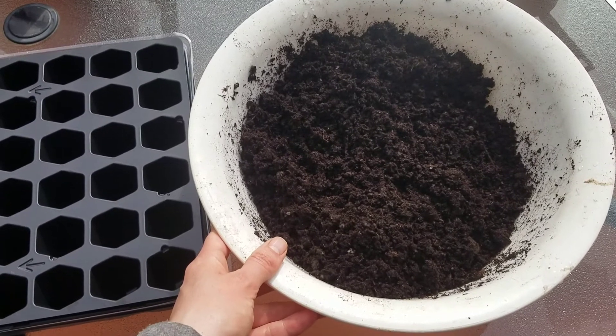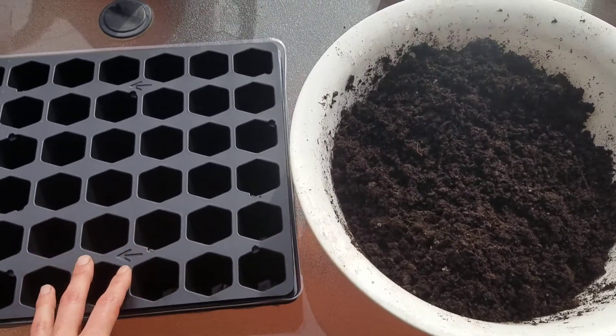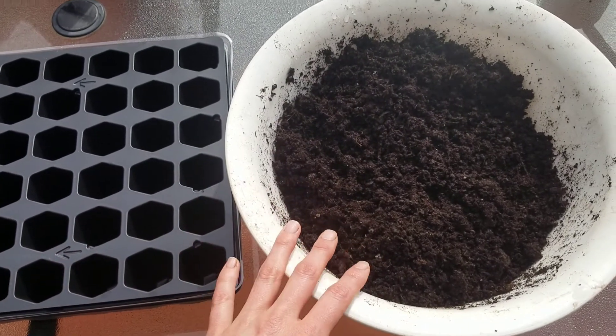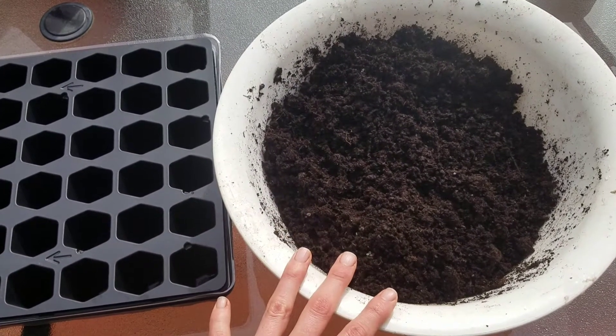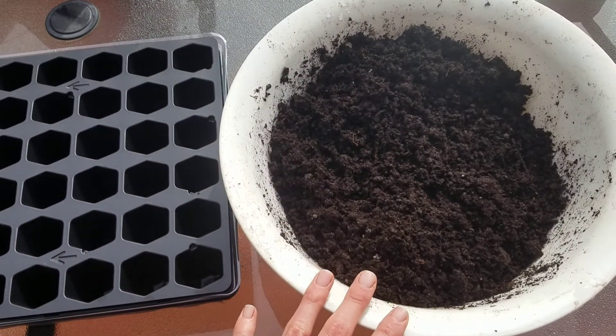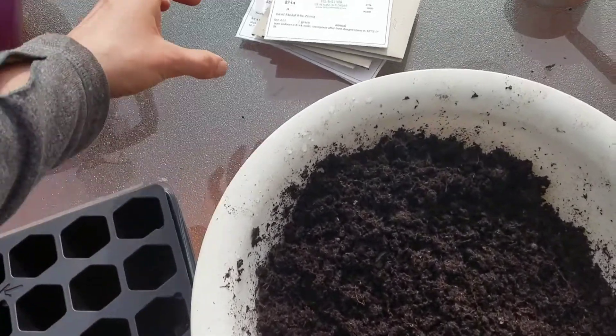I found that if you put dry mix into your cells, plant your seeds, and then try to water it, it does weird things. You get much better results if you pre-moisten the mix first, then put it in, plant your seeds, and water thoroughly once they're in there.